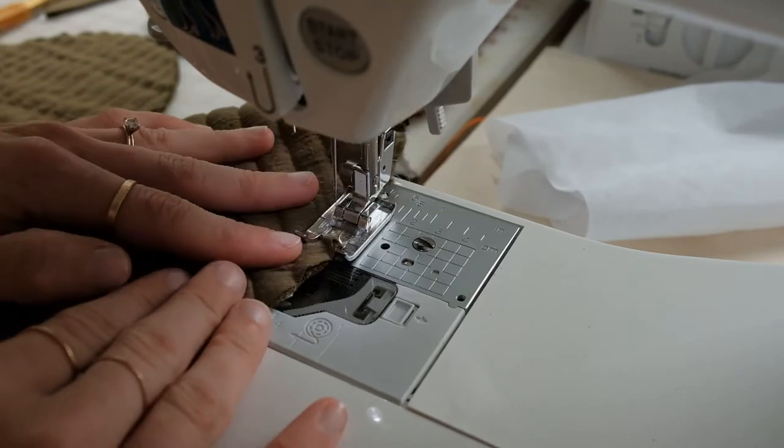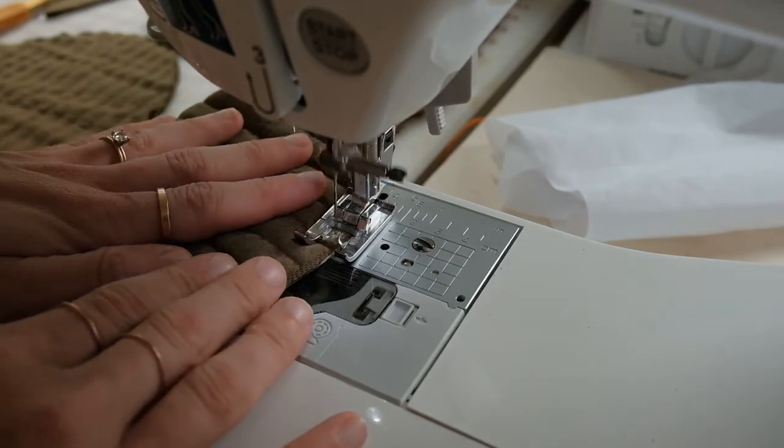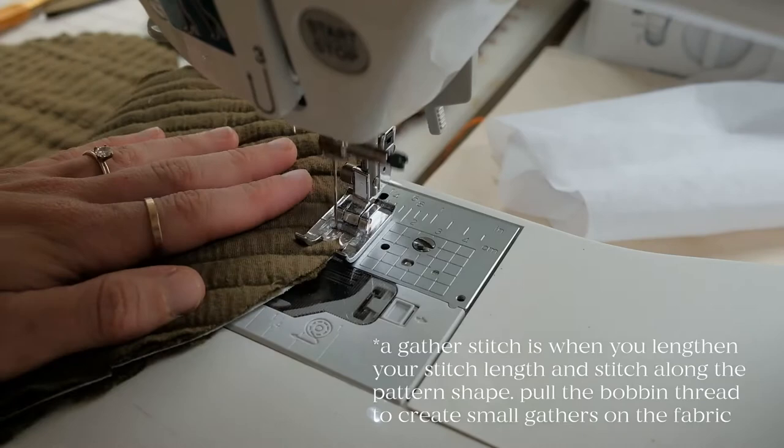There are two outer notches and you're going to use these as a guide to go from notch to notch to create a couple rows of gather stitches.